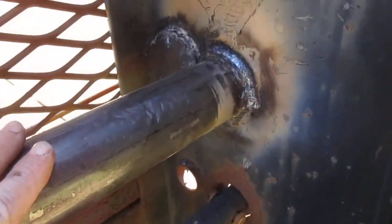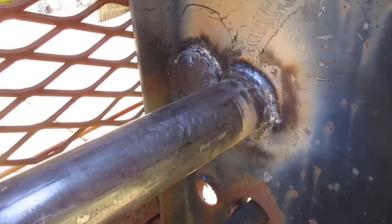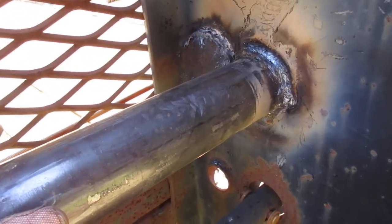This is Saturday, April 2nd. I'm up here working on the new torque tube on my heavy-duty gooseneck trailer.